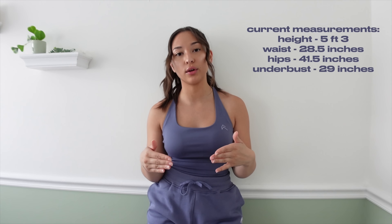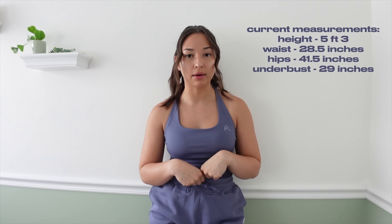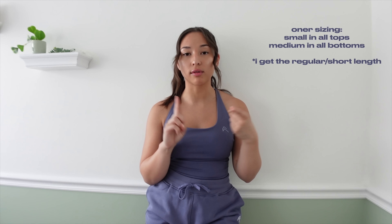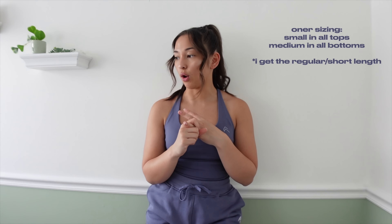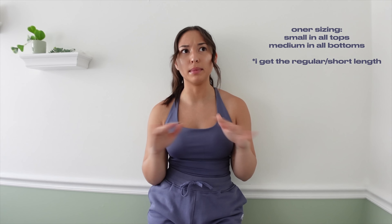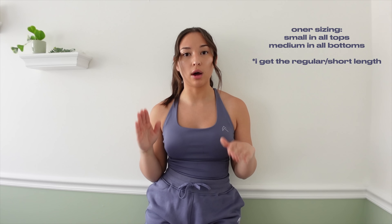Before we get started I want to answer all the frequently asked questions I usually get. I'm putting sizing on the screen — these are my most recent measurements, I grab my tape measure every time I make a new video. In Honor Active I am a size small in all sports bras, tops, oversized tees, and jackets — pretty much a size small in anything on top. For bottoms I am basically a medium in sweatpants, leggings, shorts, and sweatshorts.